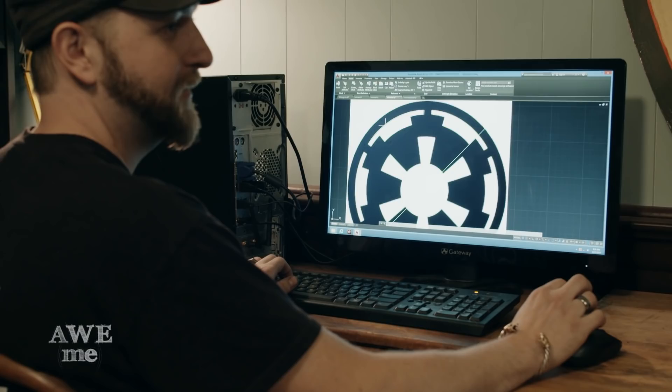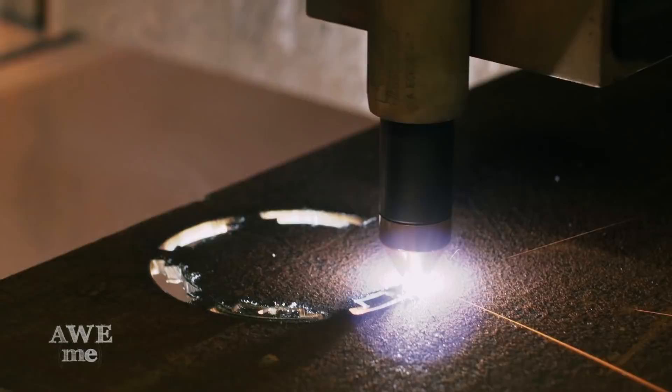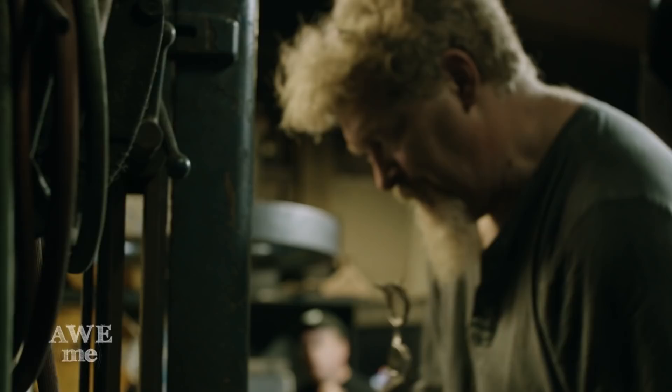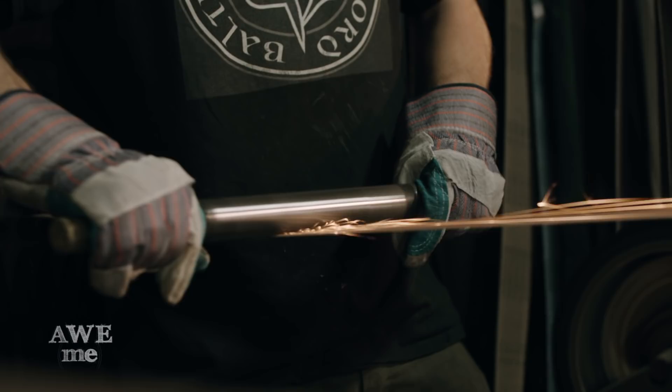Before cutting, John checks the toolpath on the Galactic Empire Tsuba. Satisfied with the drawing, John cuts the Tsuba. Using a 100-year-old Marvel tilt saw, we cut down the parts to make the lightsaber handle. Using the slack of the sanders, we prep the lightsaber handle for milling.